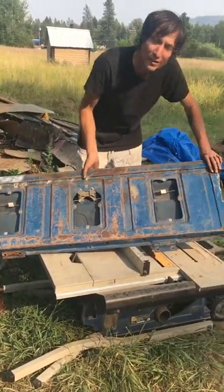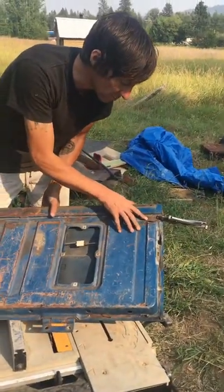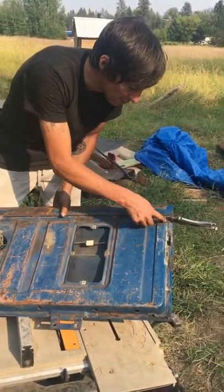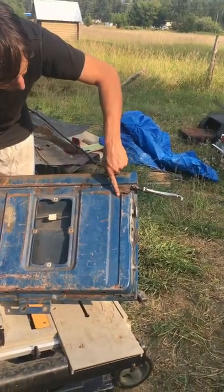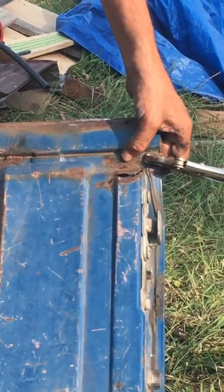The problem is, I'll show you on the side that I have not done yet, and this is the better of the two sides. This has all been busted out, and literally this vice grip's the only thing keeping this corner together.